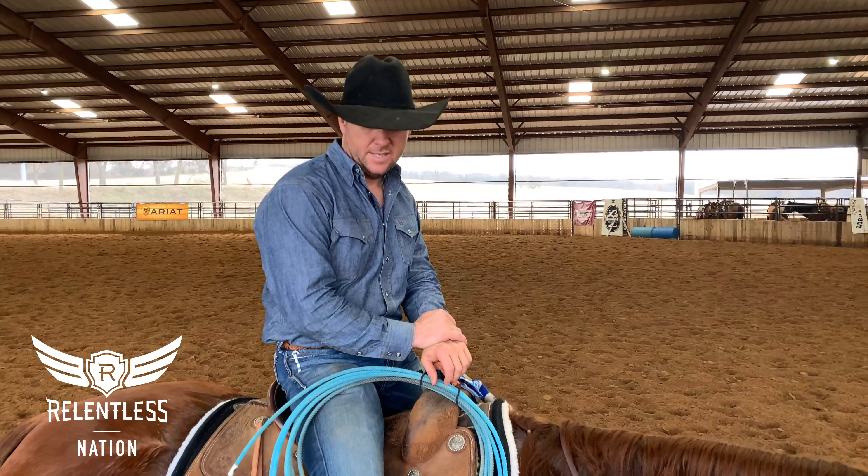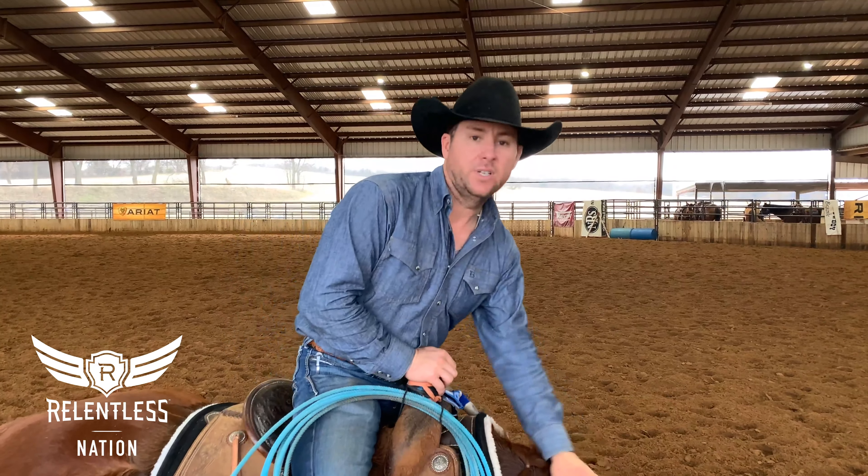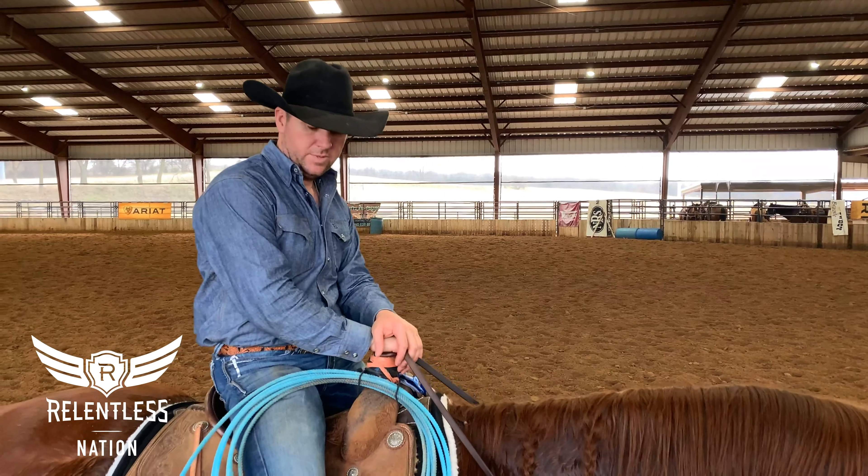That was a big reason why I hadn't used stiffer ropes in the past. This is one where I can have the best of both worlds — I still feel like I can keep it on the horns and use a little bit harder lay, a little bit more body.